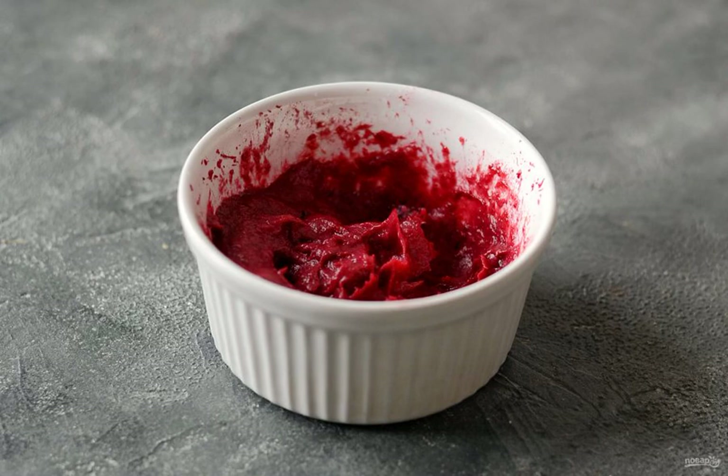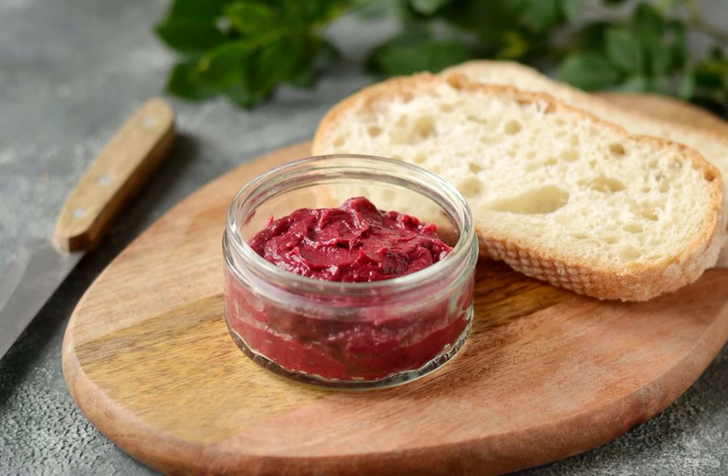Remove the bay leaf and cloves, then chop everything with a blender until smooth. The rhubarb sauce is ready — enjoy your appetite!